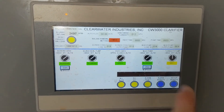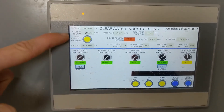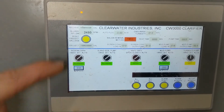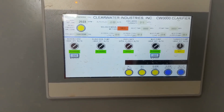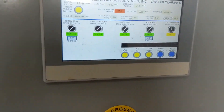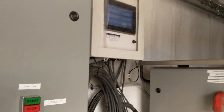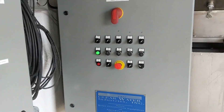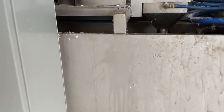Currently they're not using this turbidometer. You can see we're flowing about 2,500 gallons per minute. Everything's automated on timers, and the polymer dosing is automated with the autoflock and our dry polymer system.